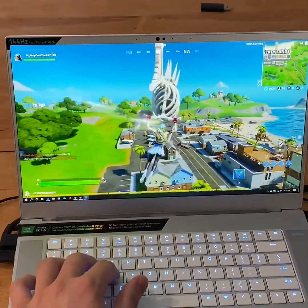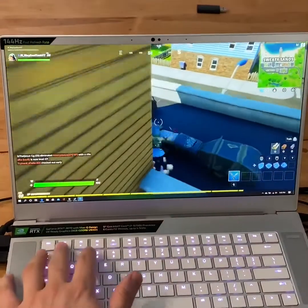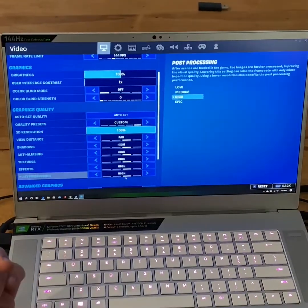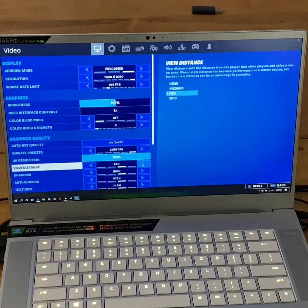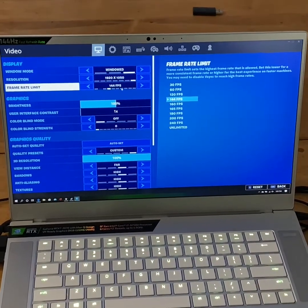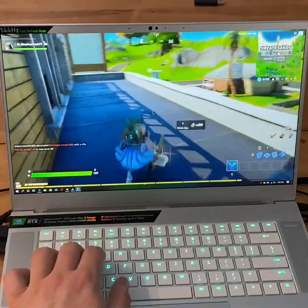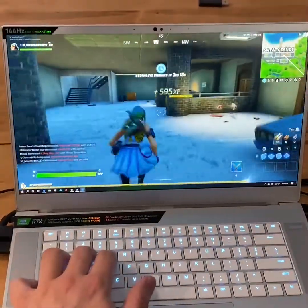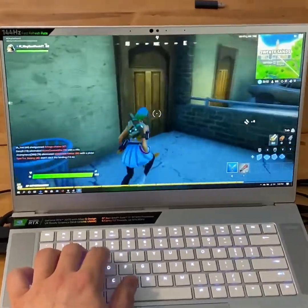I have it on the second highest settings with Epic for distance quality. We're running high on everything, and view distance is close to the highest. We're targeting 144 fps to max out what the monitor can handle, and it looks really, really solid. As far as the sound, it's a little bit loud — you can definitely hear the fans going — but if you're gaming at this rate, it actually works really well.